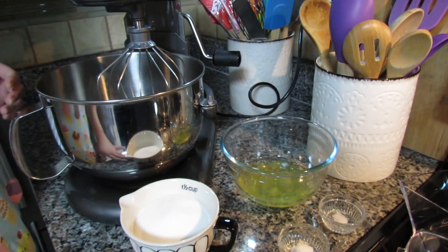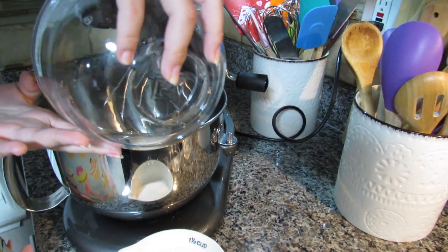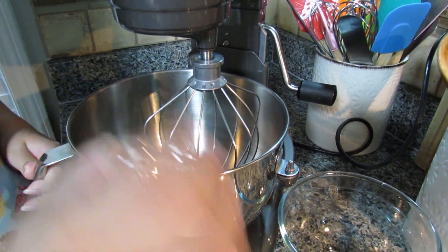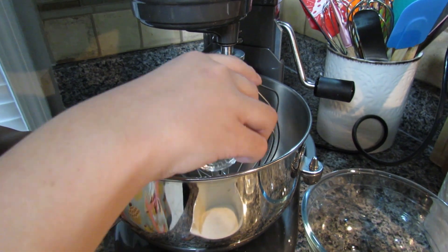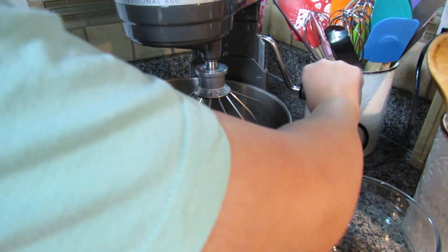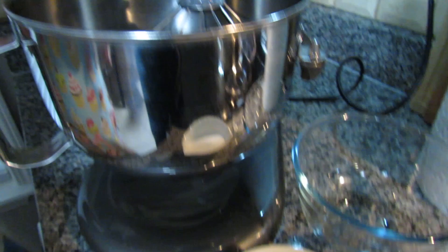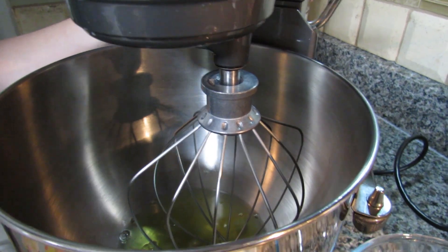I've made meringue a bunch of times. I'm adding my egg whites to the mixer first, then a pinch of salt, one and a half teaspoons of cornstarch, a teaspoon of cream of tartar, and a teaspoon of clear vanilla — clear so it doesn't dye it brown. I have my sugar ready to add once it's frothed, and the oven is set to 300 degrees Fahrenheit.